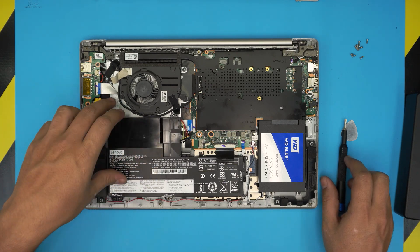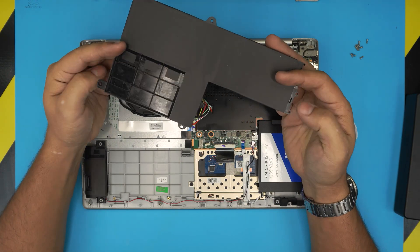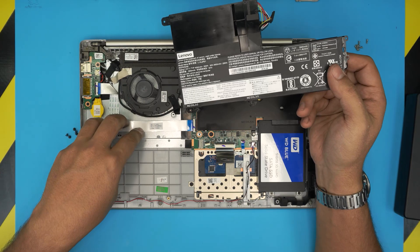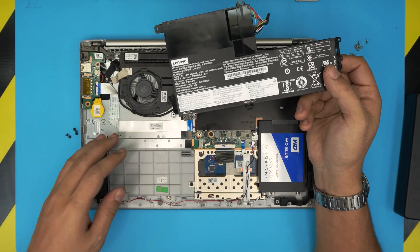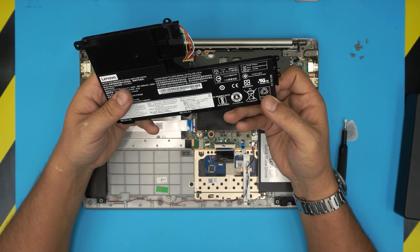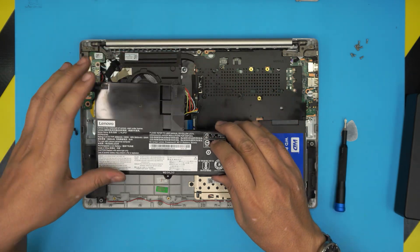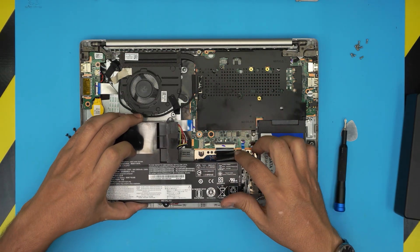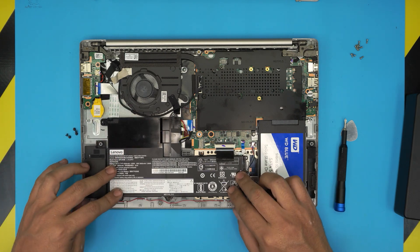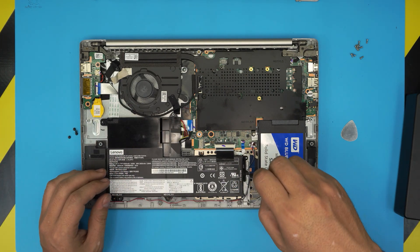Once you remove the screws under the main battery, go ahead and lift it up. As you can see, there's an empty spot here — it's kind of a support so that if you press on the keyboard it doesn't flex through. To install the new battery, align it in position, lift the keyboard flex cable, set the battery right over, and place the five screws back on top.